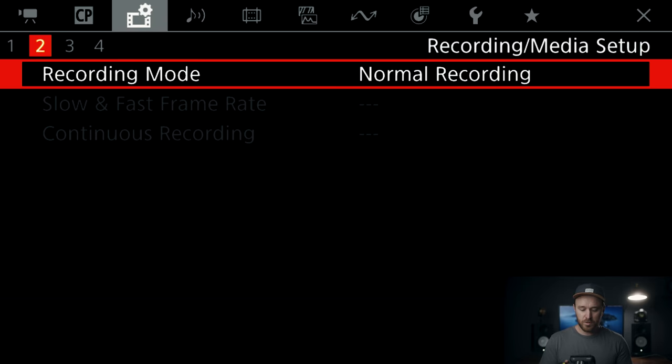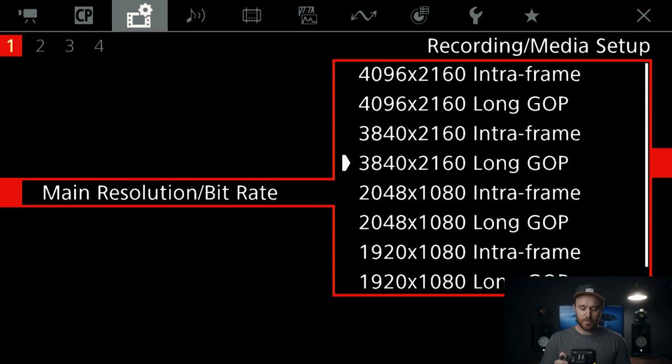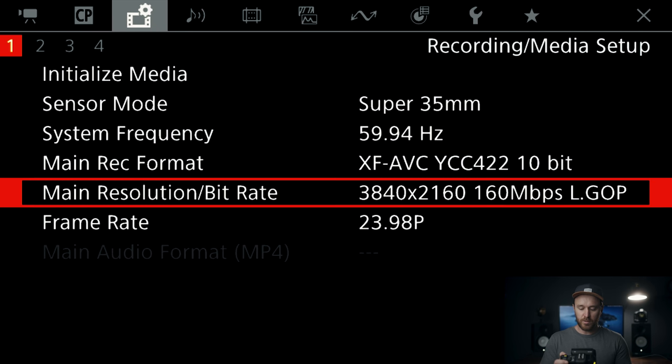Tip number seven is a pretty cool one with the C70 — as far as I know, it's unique to just this camera: all the flexibility you get with choosing your recording options. To choose your recording options, navigate to the third section and select main record format. I'm typically always recording in XF-AVC 422 10-bit. You can select 4K or the 17x9 DCI 4K, which is usually what I'm recording in.